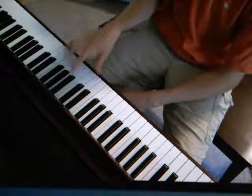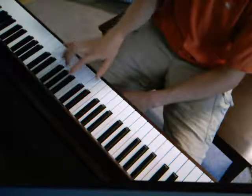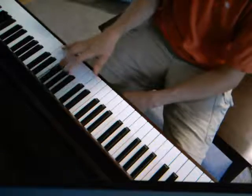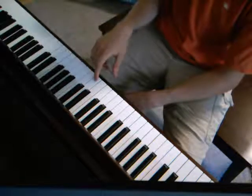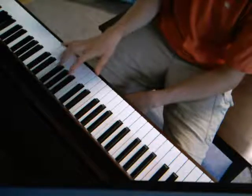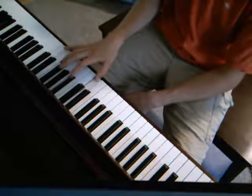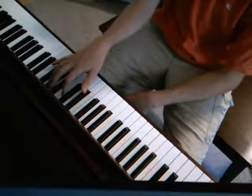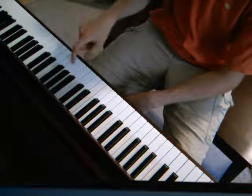Then we go back to the D, but instead of going to the high D, we're just going to go to F sharp. Then it's an A chord again, starting on the C sharp, but instead of going up to the high C sharp, we're just going up to the A.